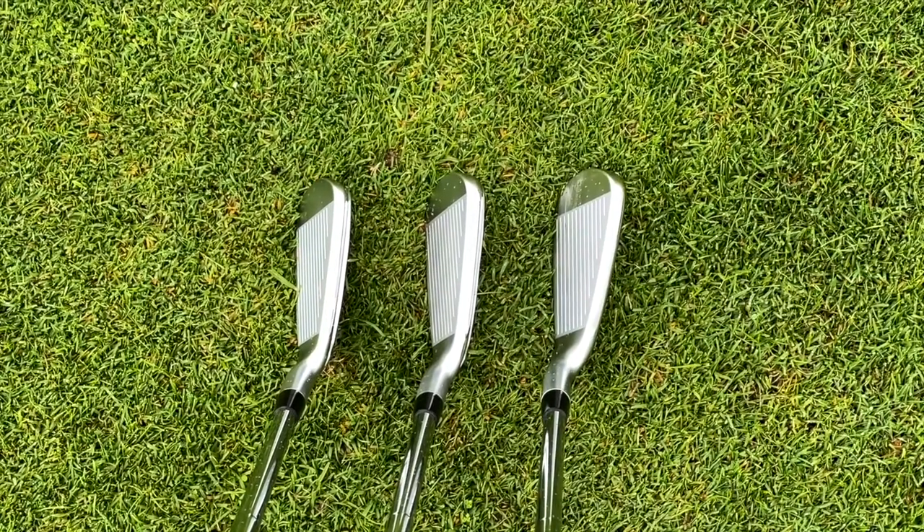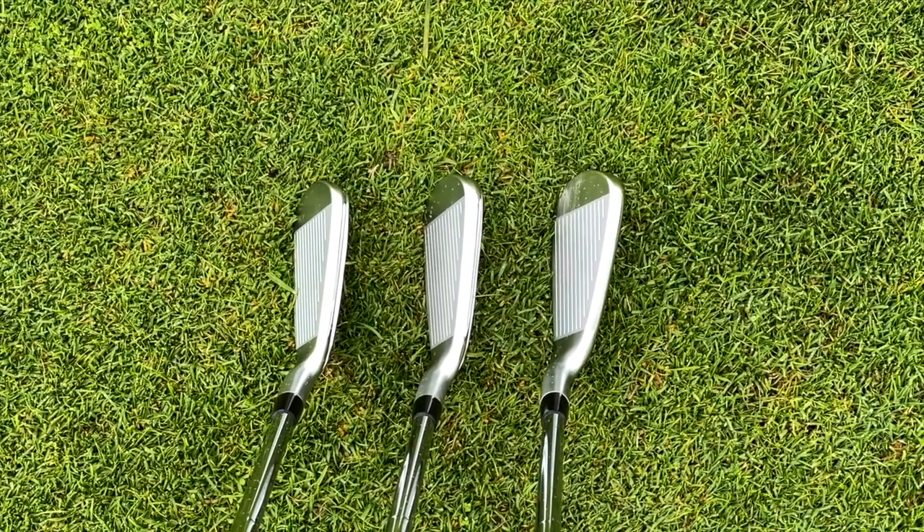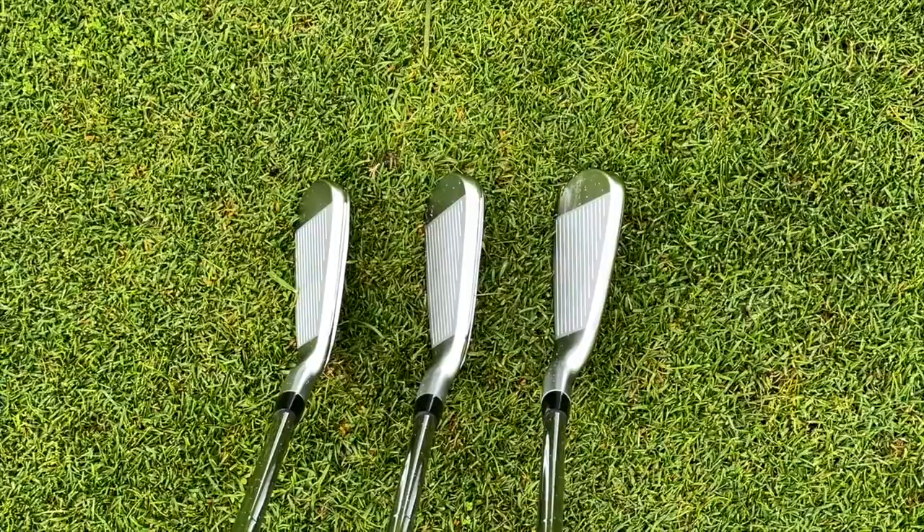So don't forget: smallest profile is the Hot Metal Pro, next up in size is the Hot Metal, and then the bigger profile is the Hot Metal HL. For me, I can tell the difference if I'm honest — I've looked at them for quite some time and I can study them and work out which is which, but it's not that vast a difference.